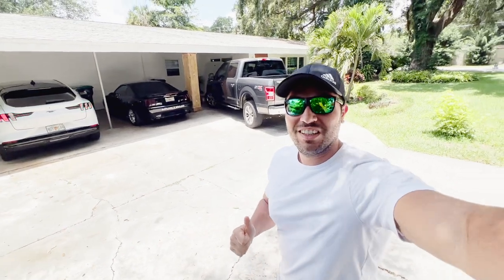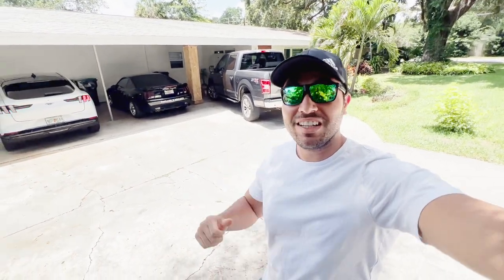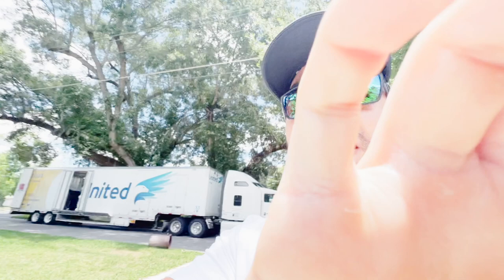How's it going guys? Thank you so much for joining me in this video. We're going to put a cold air intake on the F-150 and we're going to do some draggy runs before and after, just to see if it makes anything of a difference.